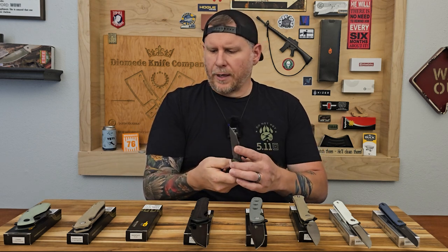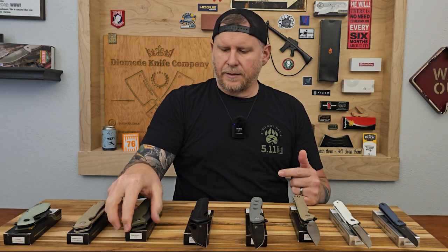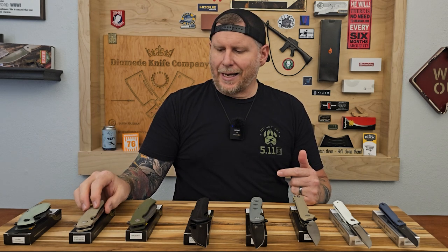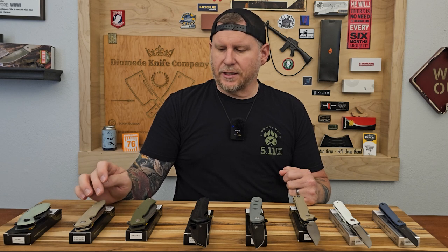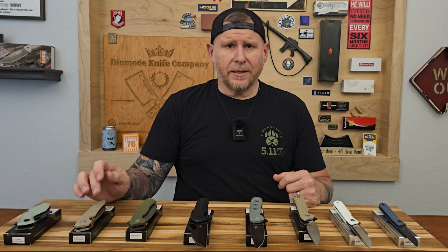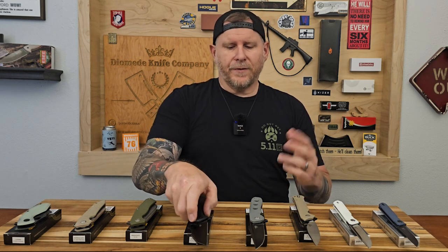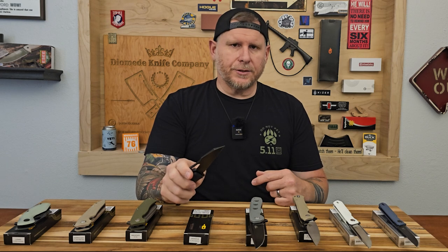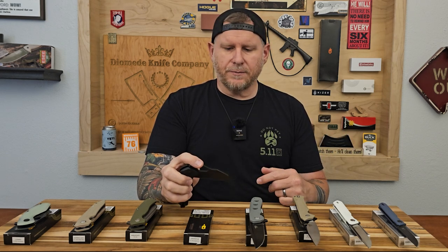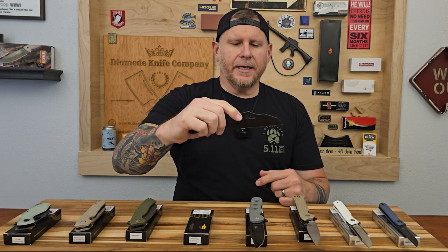When I was looking up what was in the pivots for these, I checked the Best Tech website but they didn't have that information. I found it on Knife Center, and they had it listed that the pivots use ceramic ball bearings. If you jump over there and use those links, you'll be able to see all the fine details on each of these models.